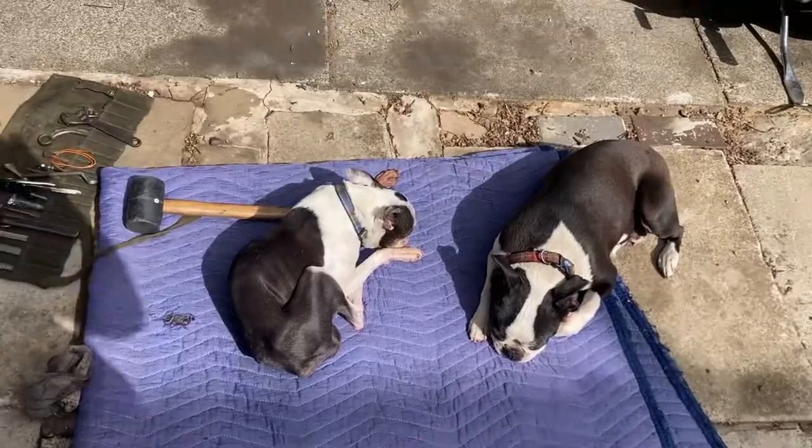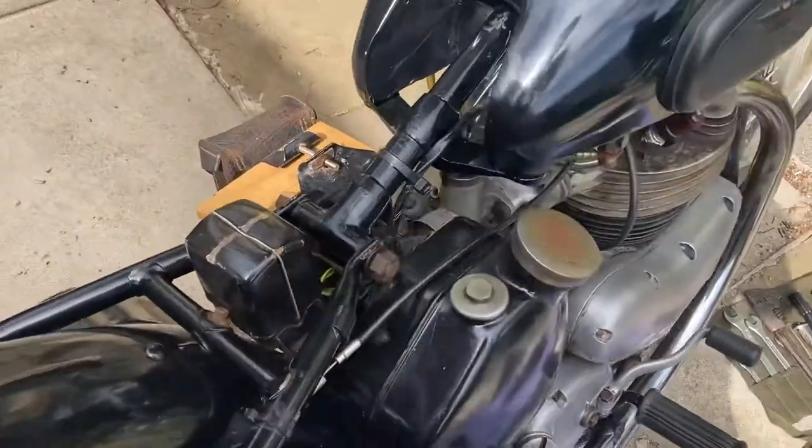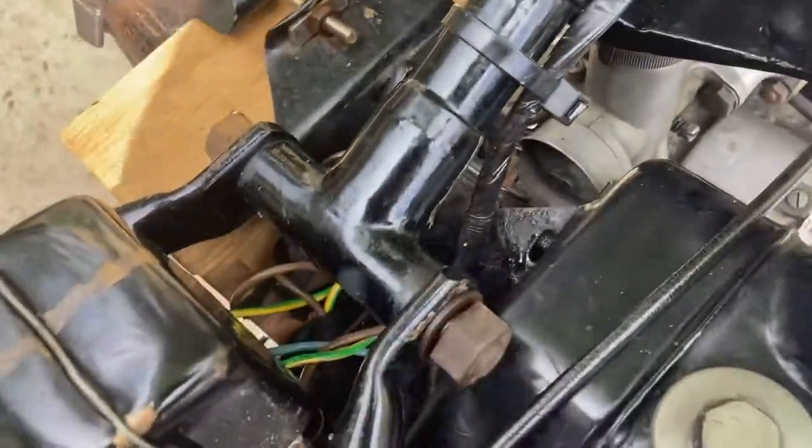I've got my little helpers having a little nap, and what I'm gonna do now is I'm gonna clean the oil filter on this old mat.